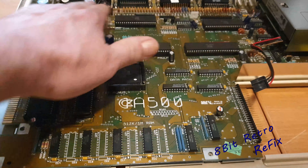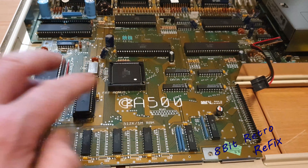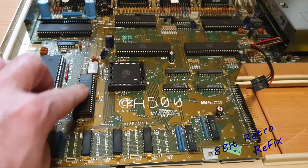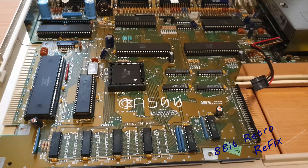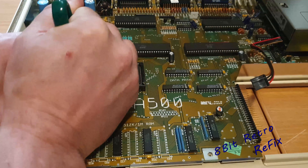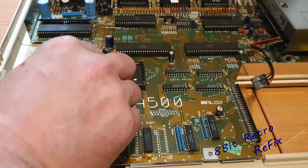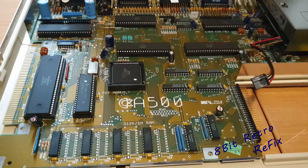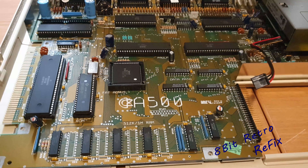I've swapped Paula back over — all the original chips are back in now. The only ones left are these three: Kickstart ROM, CPU, and Fat Agnes. I really don't think it's the Kickstart ROM but I'll try it — I've been told it normally shows a red screen. Swapped the Kickstart ROMs over — absolutely nothing, exactly the same. So I'm going to swap them back and go for the CPU next.